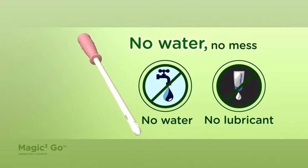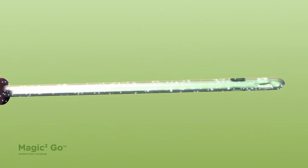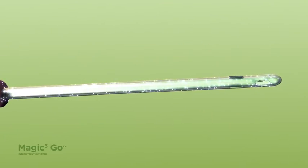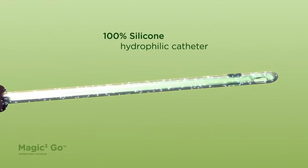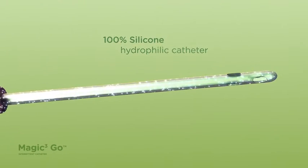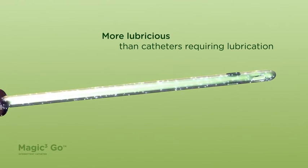No water. No mess. It is an intermittent silicone catheter with an environmentally conscious design made of 100% silicone. It's highly lubricious, designed for the catheter to glide easily and comfortably through the urinary tract.